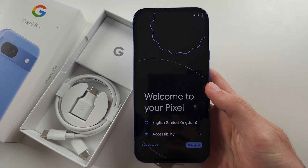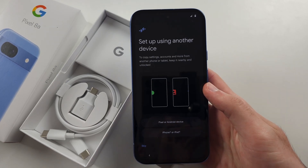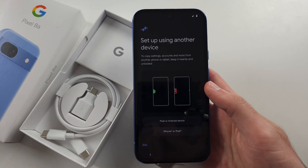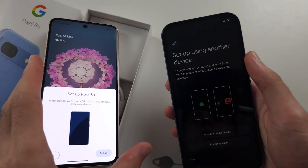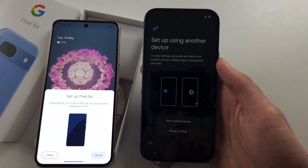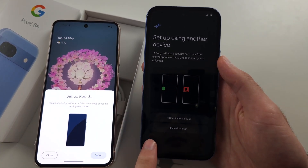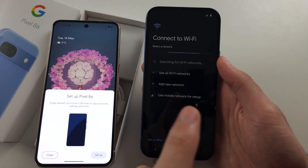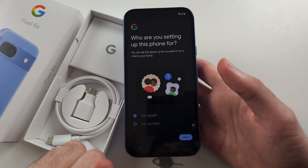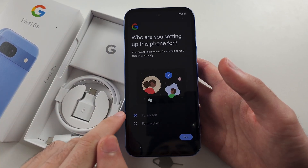On the Pixel we see 'Welcome' — select 'Get Started'. If you have an old Android, hold it up next to the Pixel 8a and you can use your old Android to transfer your Wi-Fi and accounts over. If you don't have this, just tap 'Skip'. Now connect to Wi-Fi.